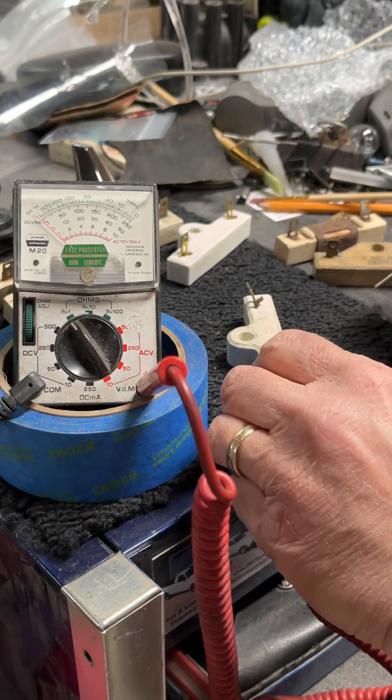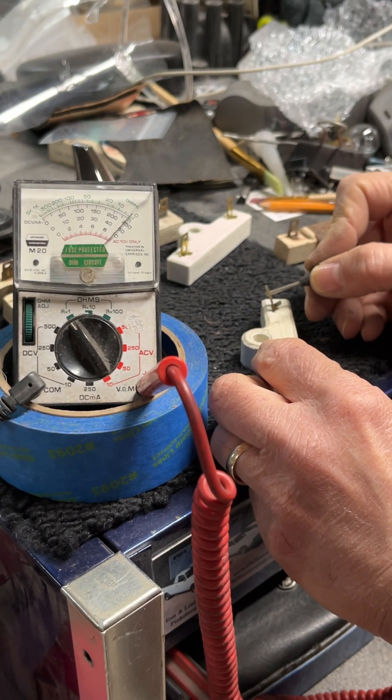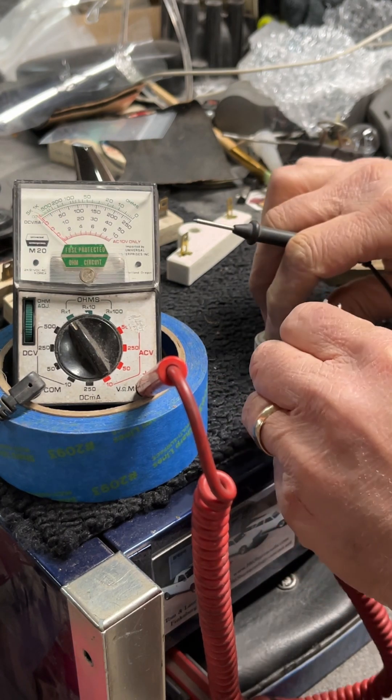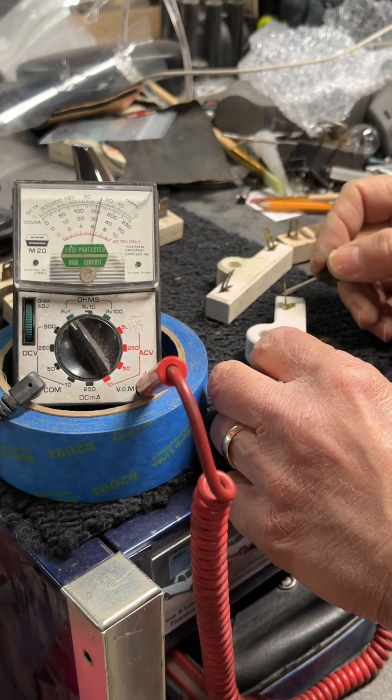So you want to test these. On these single ballasts, you're going to want 1.2 ohms of resistance. Most of these I have here are going to test out at just that — 1.2 ohms of resistance.